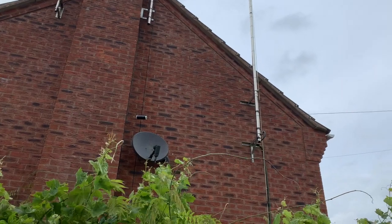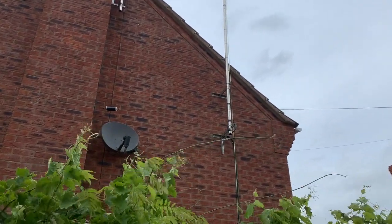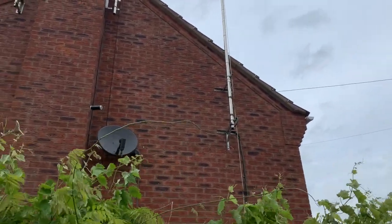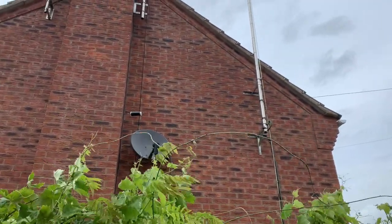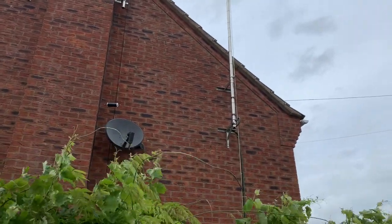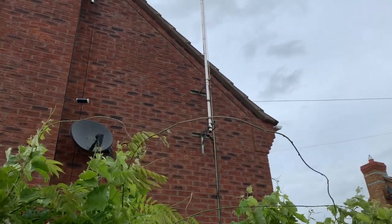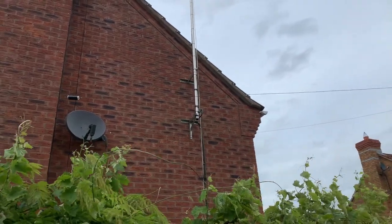Now I'm not saying that this solution is going to suit everybody. There are occasions where you've got a garden that is simply too small to add the extra 2 meters. But if you can squeeze it in, it will work incredibly well. It does give you a slightly narrow Q on the 80 meter band — you've probably got about 50 kilohertz of usable bandwidth — but you normally use the same part of the band anyway. And if not, you can always use an ATU to bring it in.